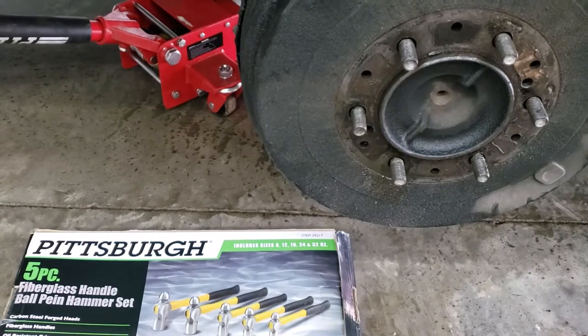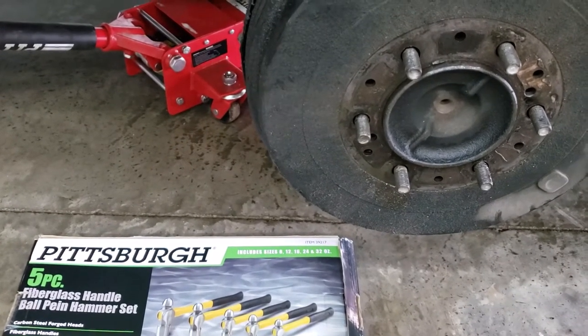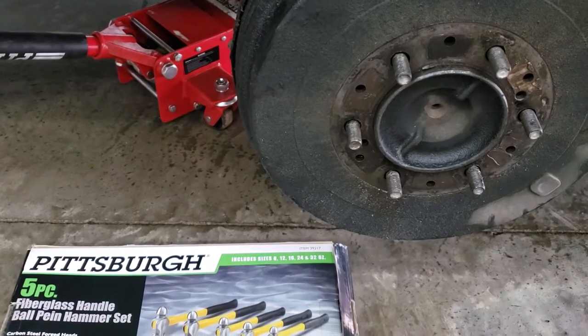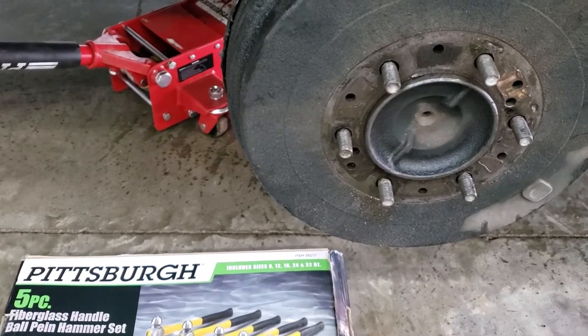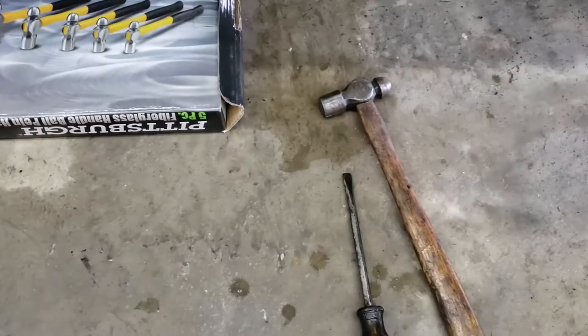Today we're not working on a stump grinder, not working on a Mustang, not working on a Crown Vic. Today I'm working on my Tundra — apparently I blew a wheel cylinder on the rear brakes. But what this video is about is something simple.